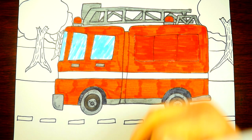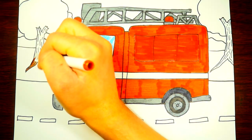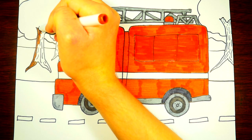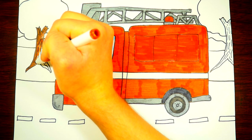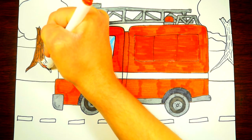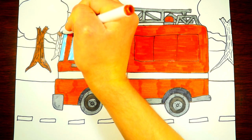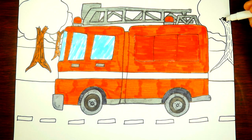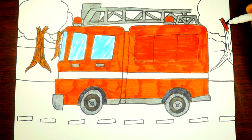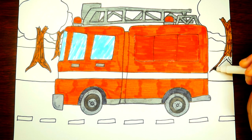Now let's color in the tree trunk brown — we're going to have brown bark, and that's going to be wonderful. We've got one tree trunk done; let's color this smaller tree trunk brown too. You can still see the texture with the black marks — it looks like bark. Bark sounds like a dog barking, but tree bark is the thick skin on the outside of the tree.